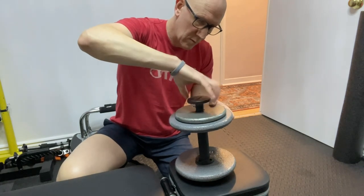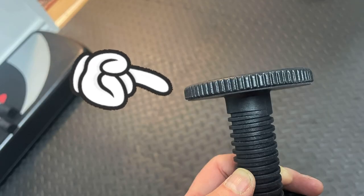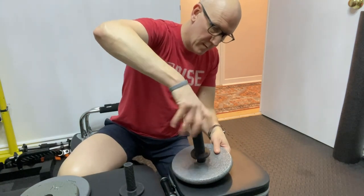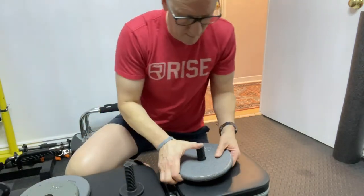Undo the end cap. The end caps have little ridge edges to help you get a grip on them. Holding the plate, you can twist off the handle and get that loose. And you're all set.